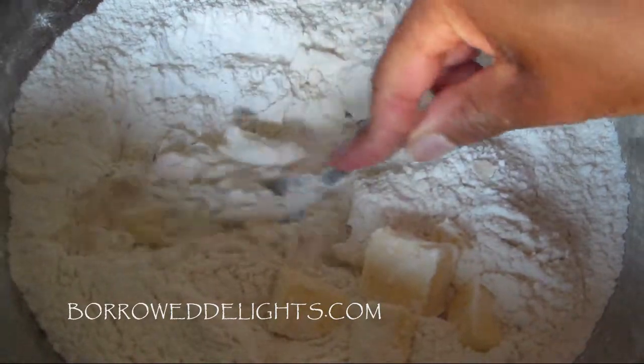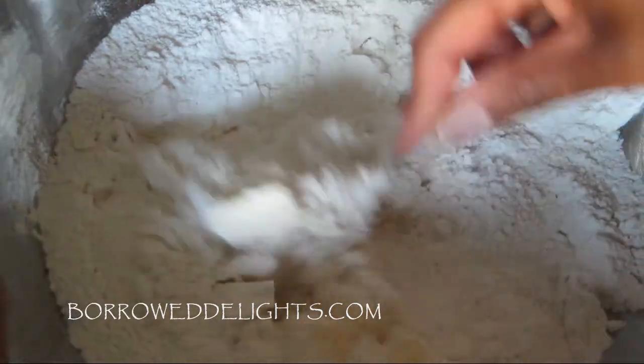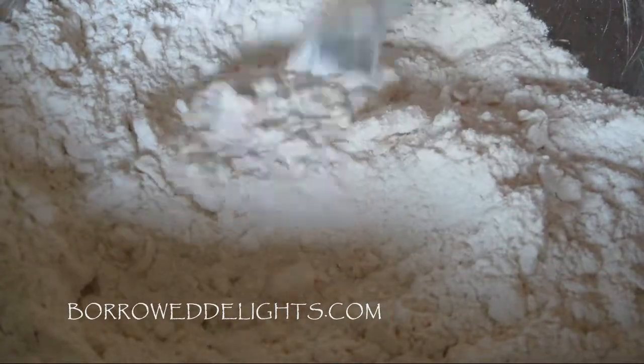You guys can find the exact recipe and measurements by visiting my blog, BoroDelights.com. So once your butter has been cut into your flour and looks like this,